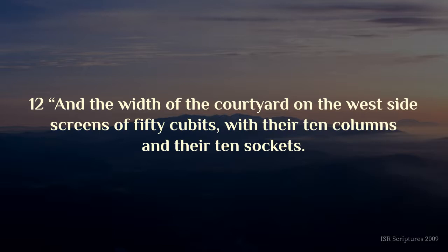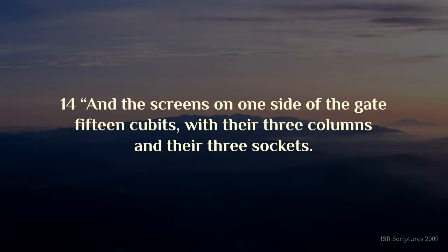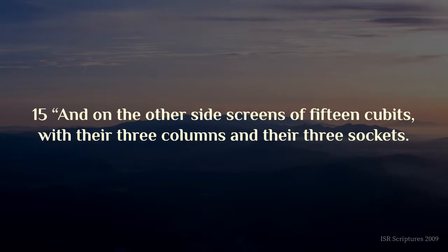And the width of the courtyard on the west side, screens of fifty cubits, with their ten columns and their ten sockets. And the width of the courtyard on the east side, fifty cubits, and the screens on one side of the gate, fifteen cubits, with their three columns and their three sockets. And on the other side, screens of fifteen cubits, with their three columns and their three sockets.